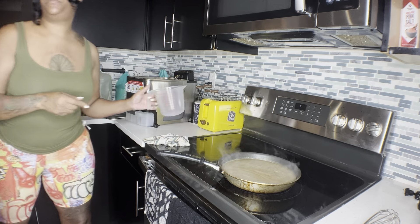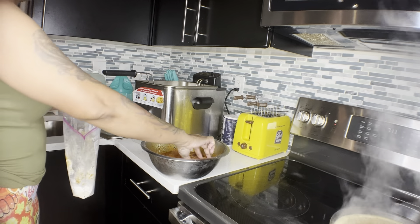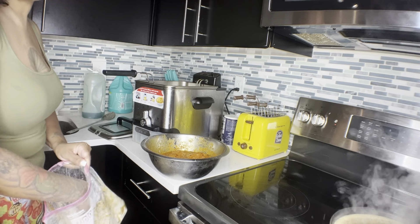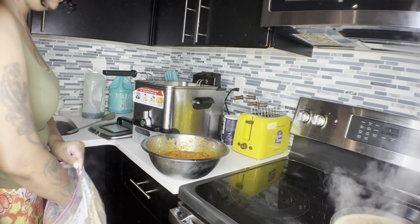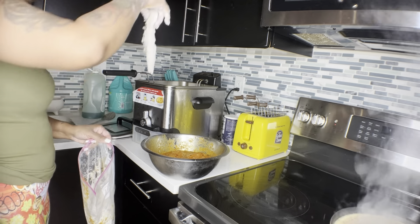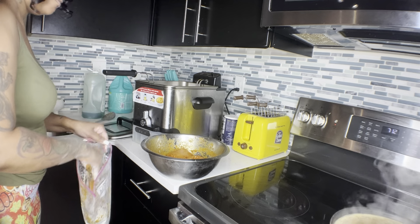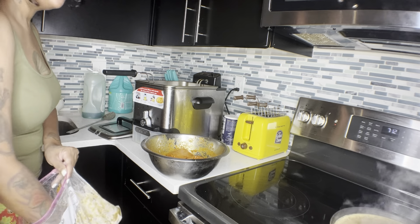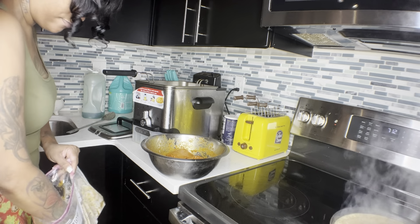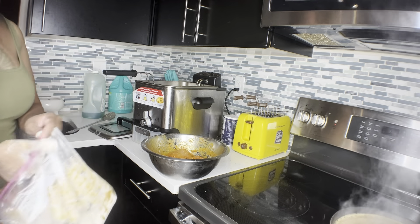Now we're going to go ahead and fry our chicken. Get some flour and go ahead and coat the chicken. I'm just going to fry two - when other people come over I just make the chicken fresh for them. Go ahead and let that fry.